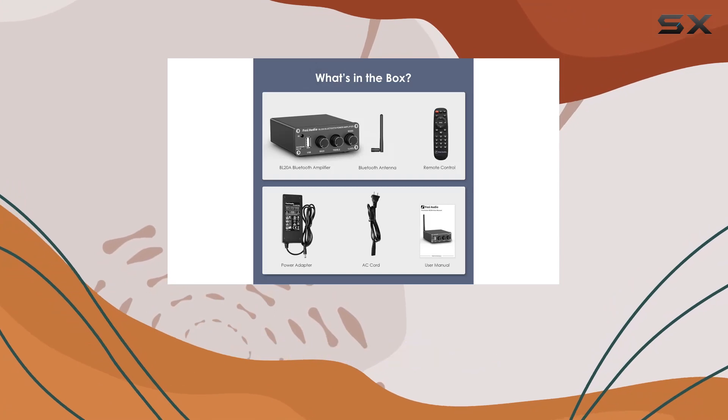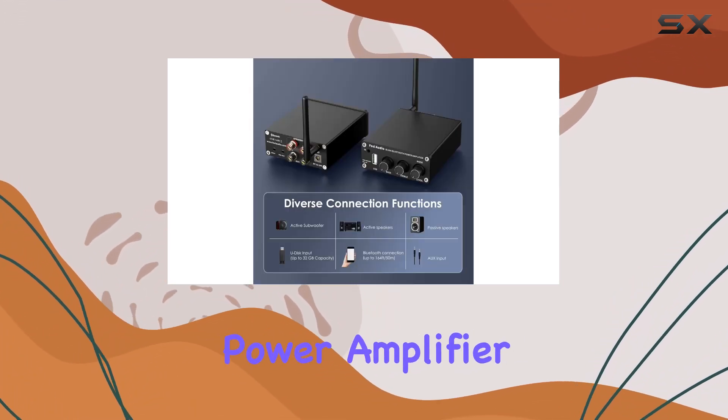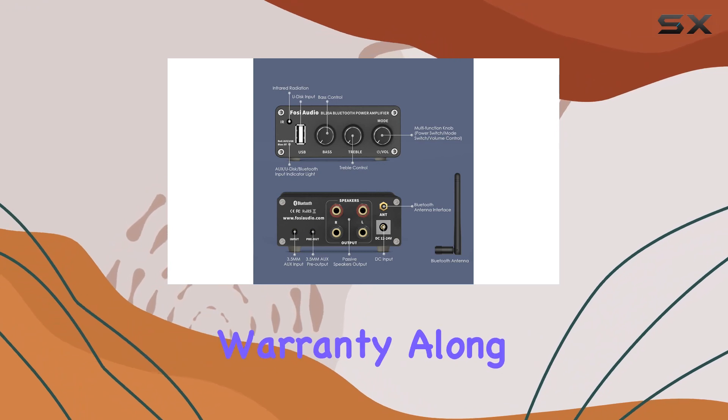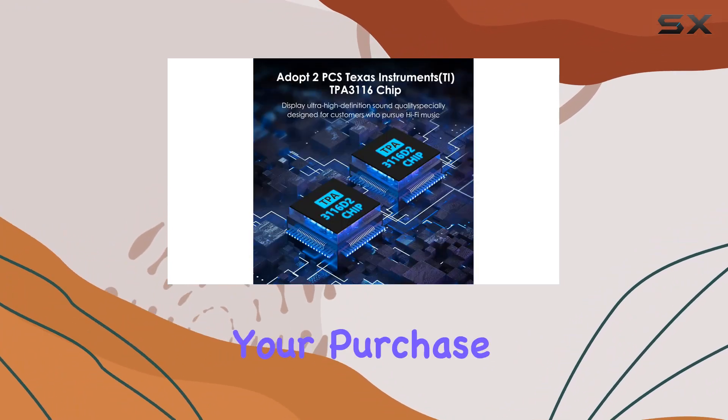In the box, you'll find the BL20A power amplifier, power adapter, AC cord, and a user manual. FOSI Audio provides a 24-month worry-free warranty, along with friendly customer service, ensuring peace of mind with your purchase.